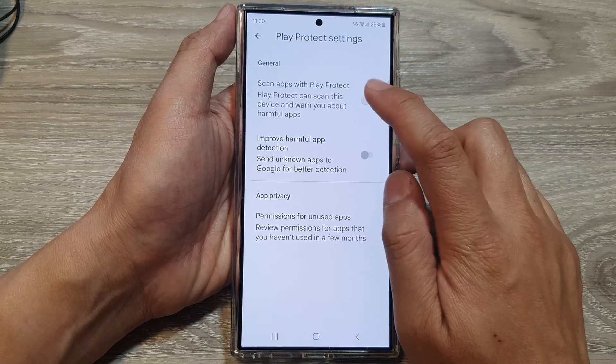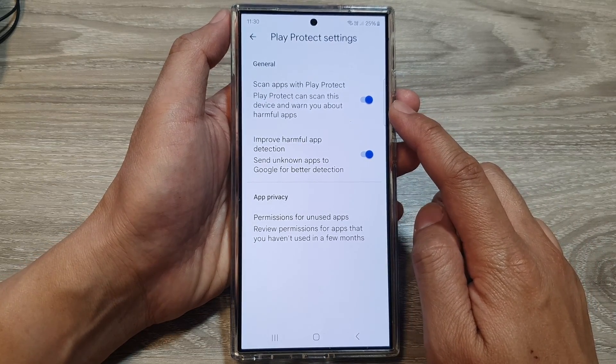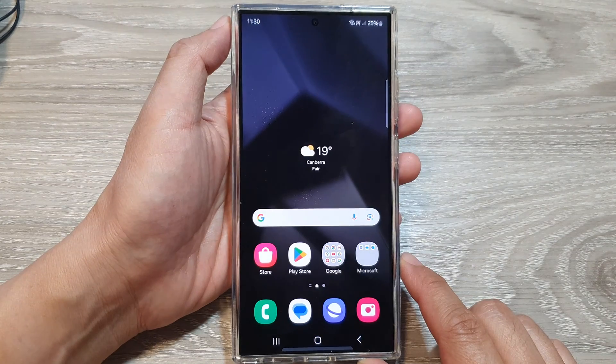And that's it — that is how you can turn it on or off. I'm going to switch it on to protect my phone from harmful apps. Finally, tap on the home button to go back to the home screen.